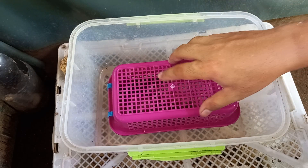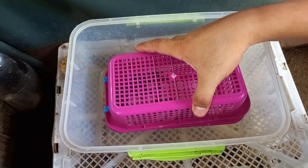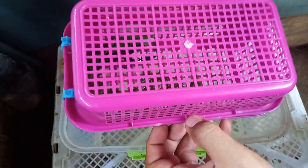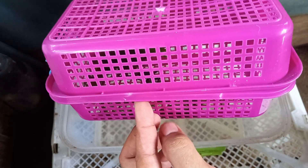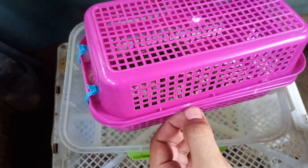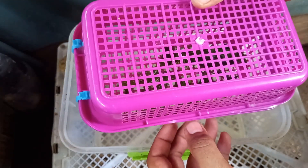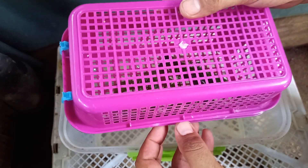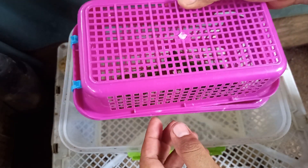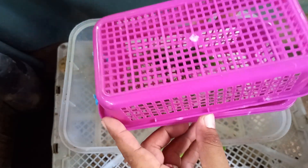Ayan, kung makikita nyo po meron po ako ditong maliit na mga tray. Nabibili ko lang po to sa mga tindahan, general store, sampung-labinlima pesos lang po to. Gumawa ako ng maliit, yung pinakamaliit po kinuha ko, ayan para magsisilbing kulungan nya. Kasi ang nagwoworry daw yung iba kasi baka kainin nung mother yung crayfish, so ang ginagawa ko po ganito.